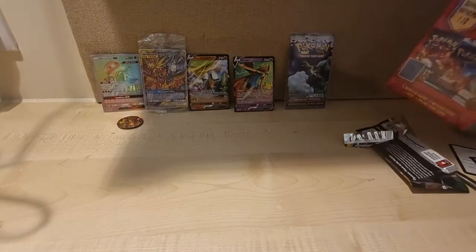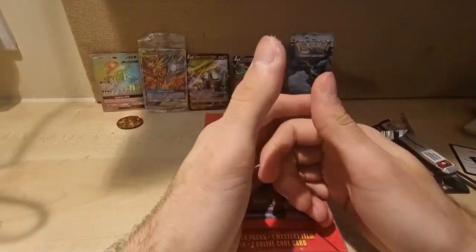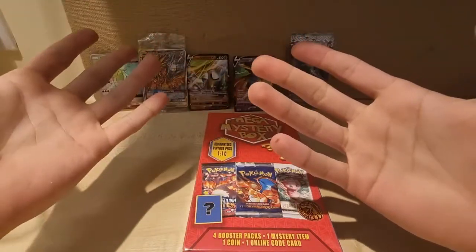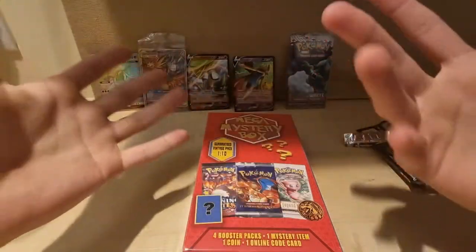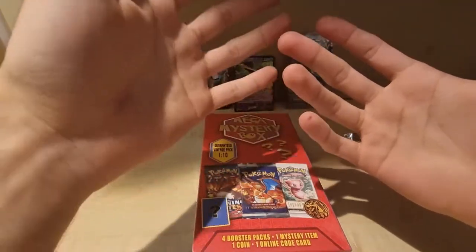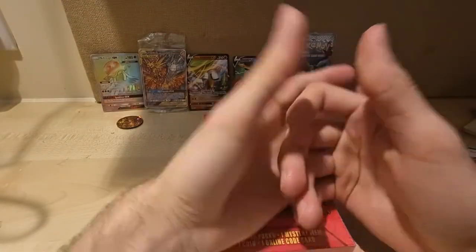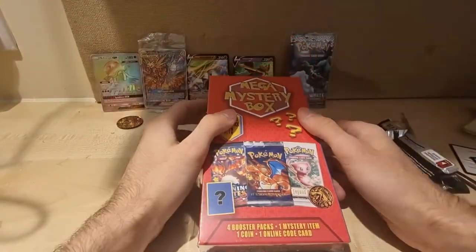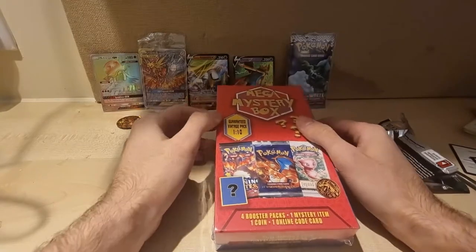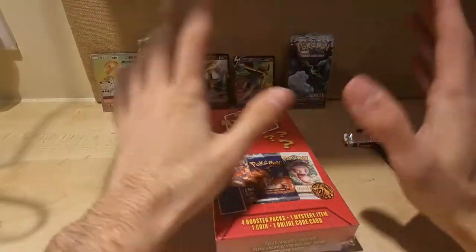If you do like this video please leave a thumbs up, put a comment, or subscribe. I do want to know if I'm actually doing good or bad. I want to try and make it the best experience for you guys. I'm just a guy opening packs but I do love opening packs and mystery boxes. I have done it in the past as you can see from my older videos — I just haven't done it in a long time because I've gone to uni.